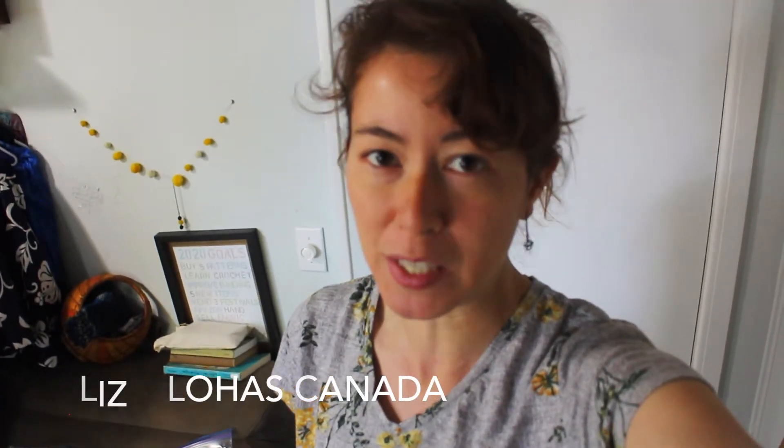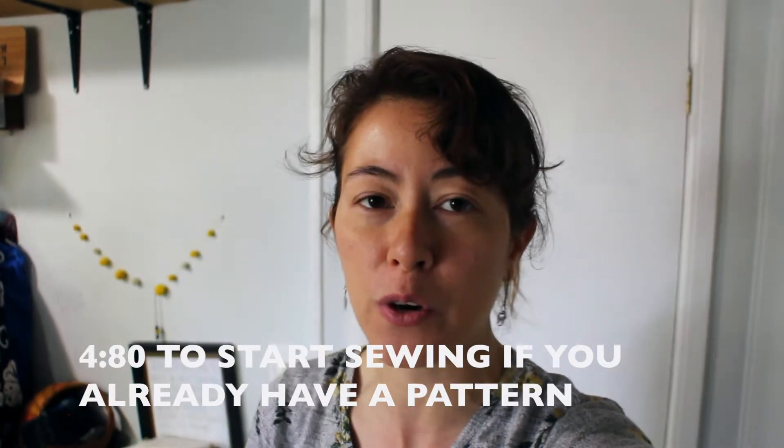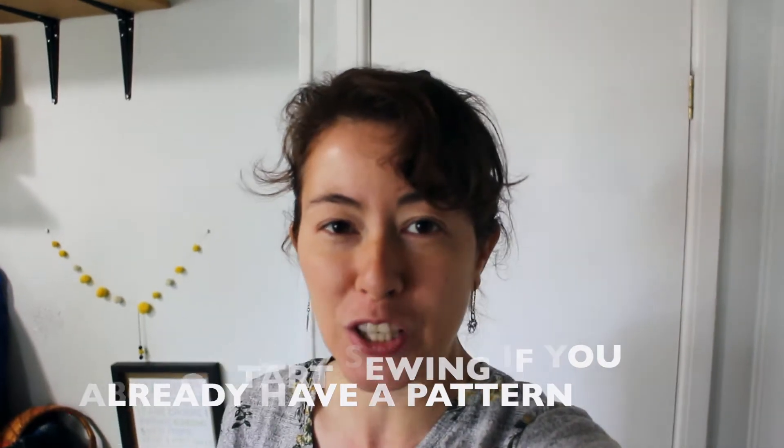Hi, this is Liz from Lohas Canada. This is the quality over quantity mask. There is a need for quantity masks, but there's also a need for quality masks — masks that can be washed over and over again. So come along for this journey.